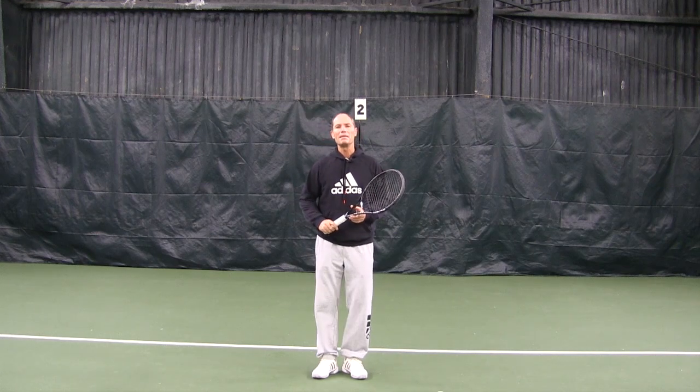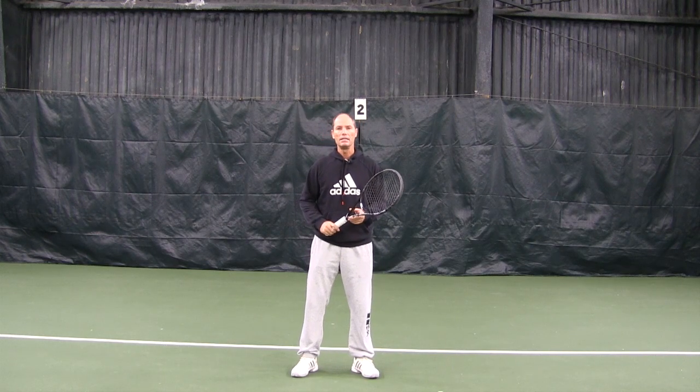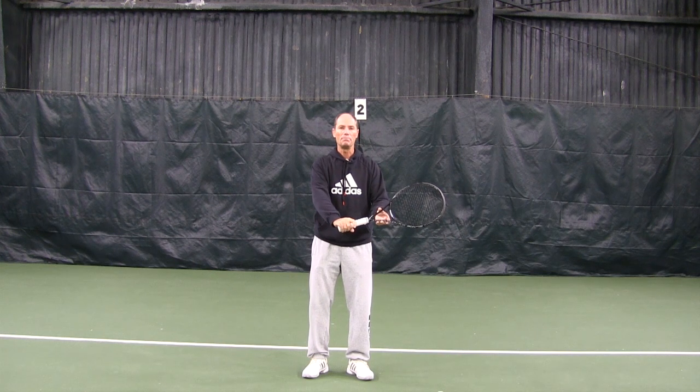Let's review all important elements on the one-handed topspin backhand. Let's start with the grip. A good grip is holding the racket from on top — that is called the eastern backhand grip.